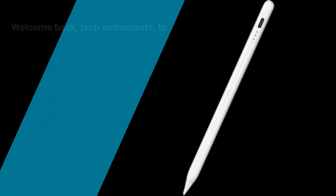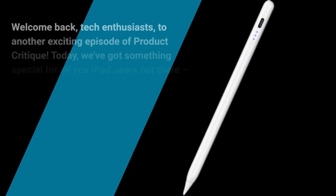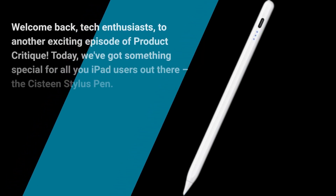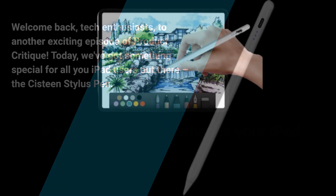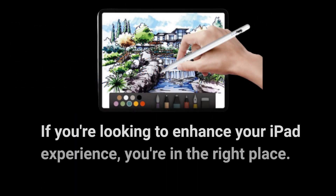Welcome back, tech enthusiasts, to another exciting episode of Product Critique. Today, we've got something special for all you iPad users out there: the Sistine Stylus Pen. If you're looking to enhance your iPad experience, you're in the right place. Let's dive in.